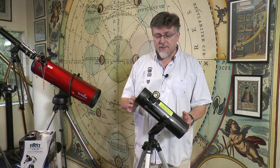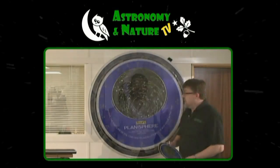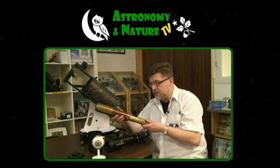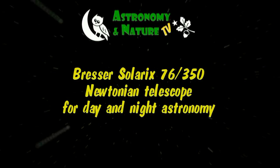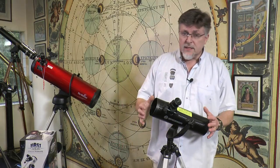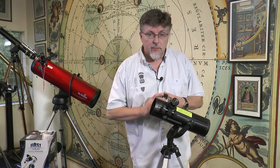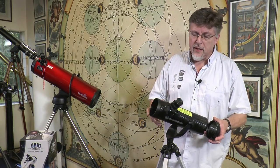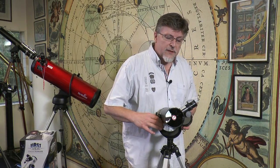Hello. In this video we're going to be looking at the Bressa Solarix 76mm Newtonian reflector. The Solarix is a 76mm reflecting telescope. It has a primary mirror like this, situated at the bottom of the tube here. If I turn it around you can probably see it shining, reflecting light back to you as I show it to you.